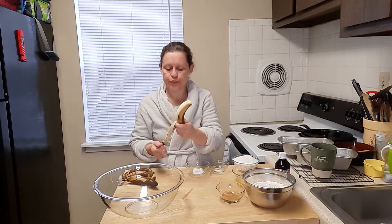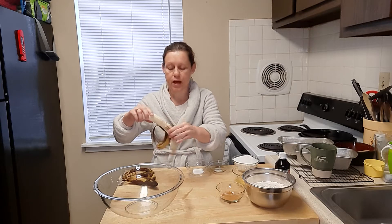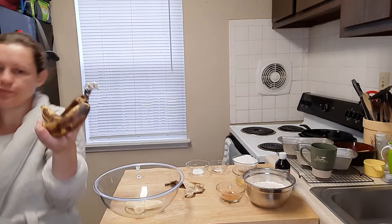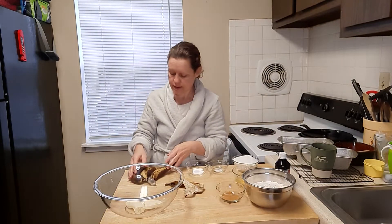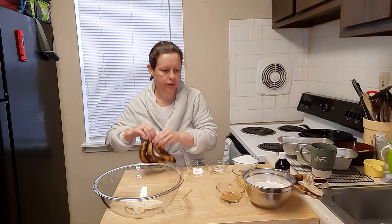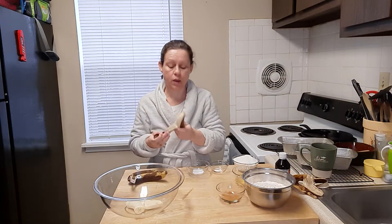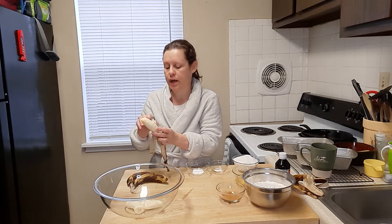A little tip for you: when you buy bananas, if you take some plastic wrap and put it right on top of your bananas, this will actually preserve them for a few extra days. I've had these for about a week and a half and they are just now ready to make banana bread out of.